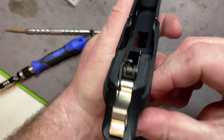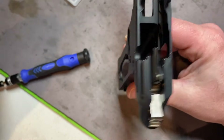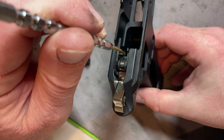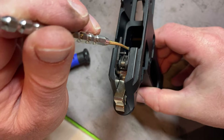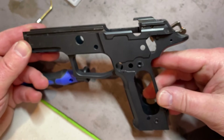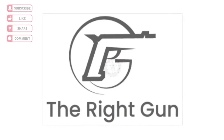This concludes part one of our custom P229 build. Here's a good top-down view of the assembly. Thank you for watching — please like, subscribe, and share. Hopefully you tune in for the rest of the custom SIG P229 build. Thank you very much.